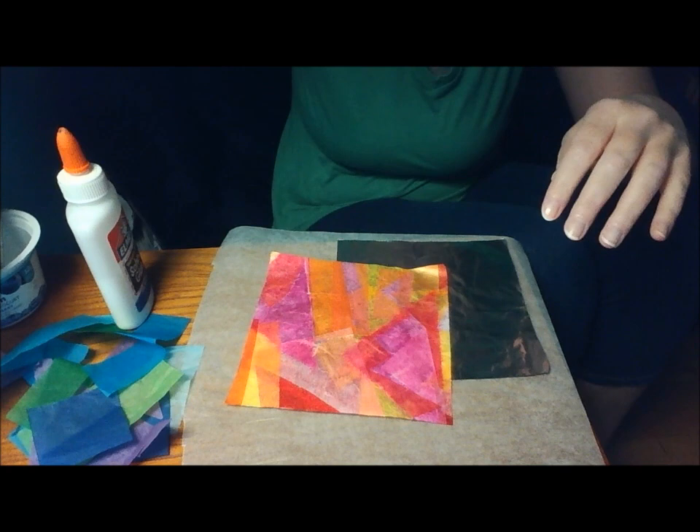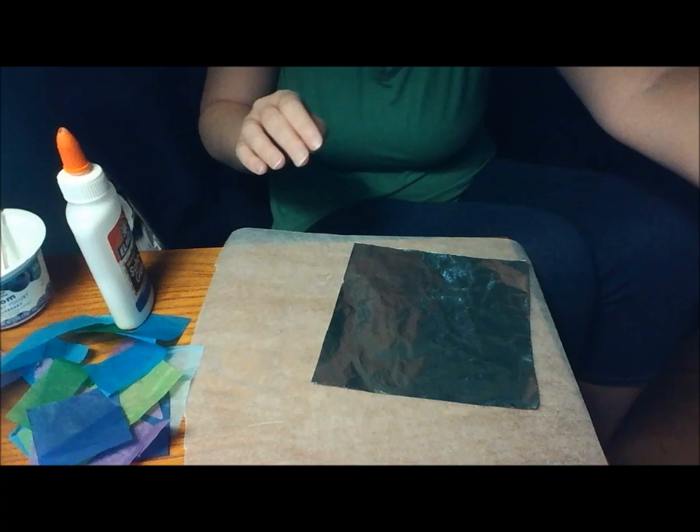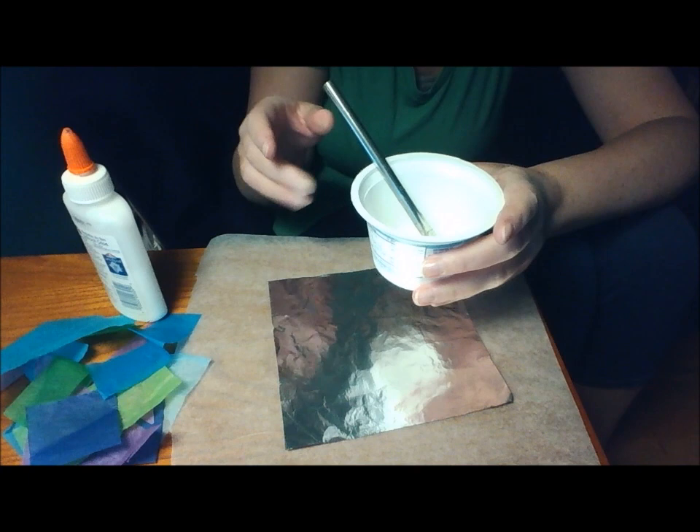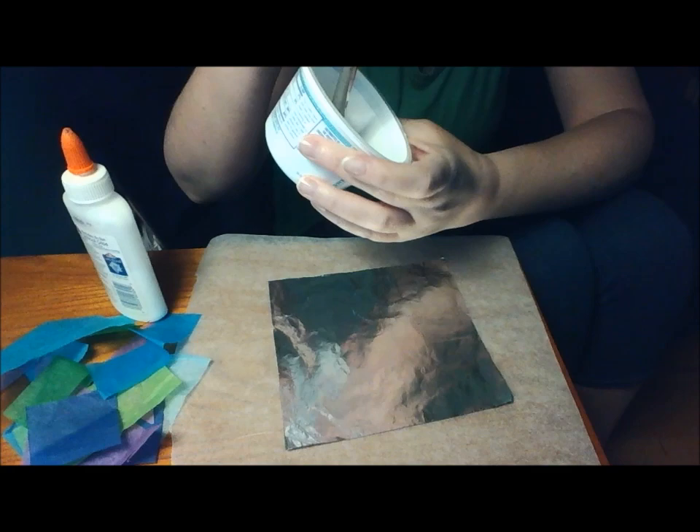First of all, I made a water and glue mixture. It's a little bit more glue than water, and it actually looks a lot like milk. I don't know if you can see it in there, but it's a really watery glue.